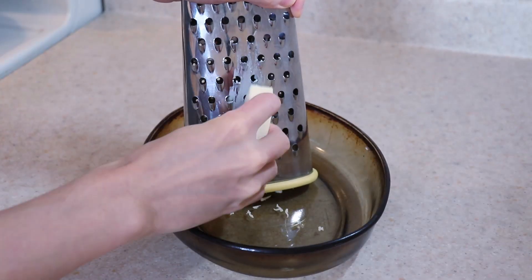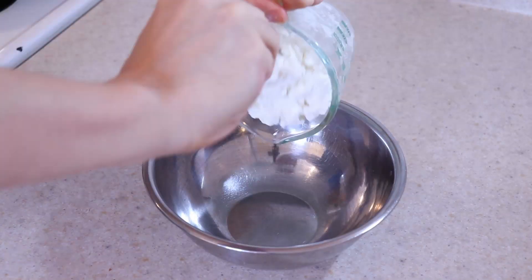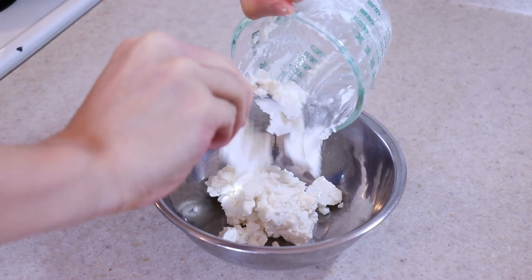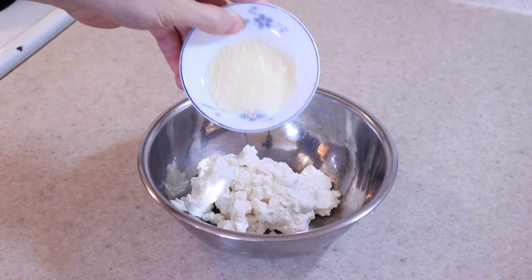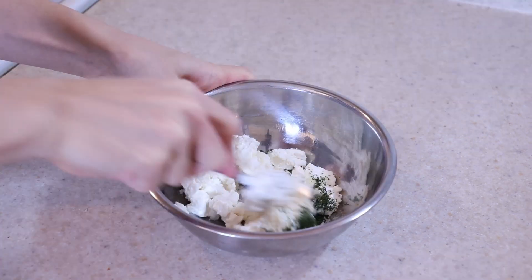Also shred one cup of mozzarella cheese — you can always use more if you wish. For the ricotta cheese mixture, add one cup of ricotta cheese to a bowl and add some parmesan cheese and parsley to taste. Stir everything together until well combined and then set it aside.